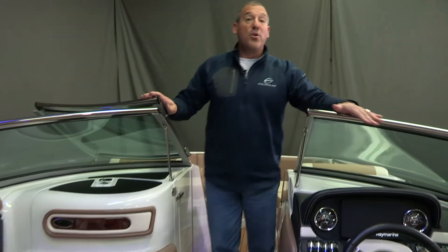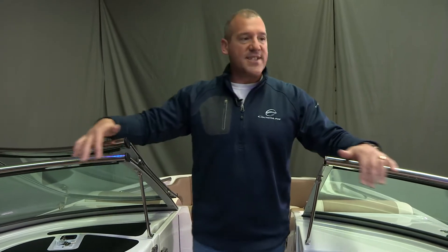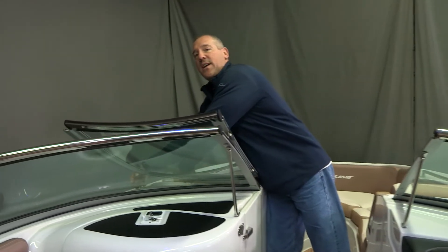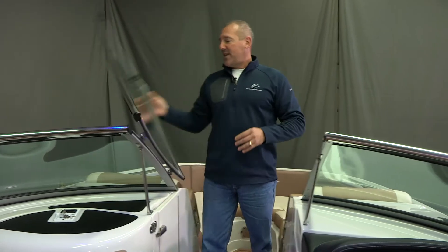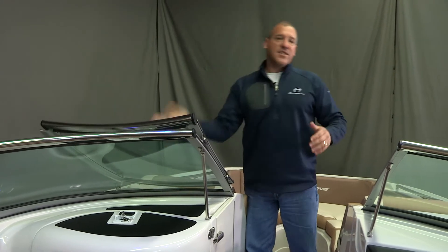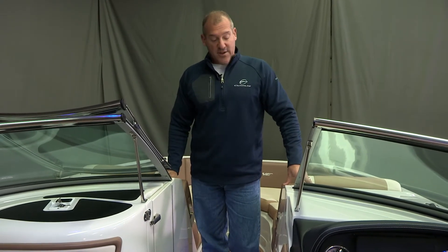Moving forward, all of our boats 23 feet and above come with the full length stainless steel windshield header. This is another example of where Crownline doesn't cut any corners — we put maximum value into our product. It also comes standard with a windshield lock, so in the closed position it snaps back in place so the windshield never has a chance of slamming closed and maybe catching somebody's fingers or hitting a small child in the back of the head.